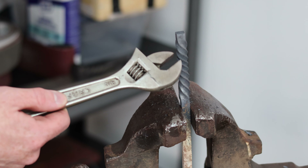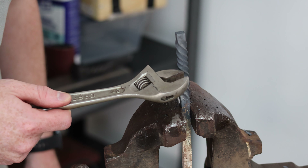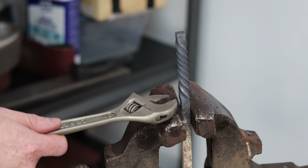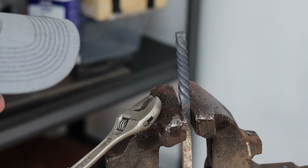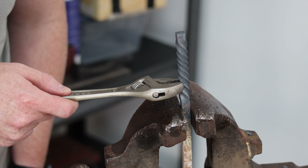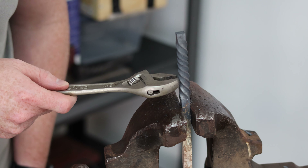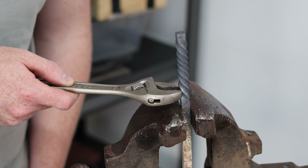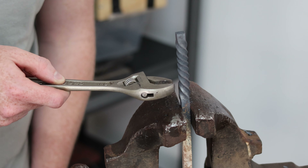Having an even heat along the length of the twist is vital for getting perfect spacing between each edge of the twist all the way up the piece. If you have any variance in heat for the same cross section, the hotter portions will twist more. For illustration, if this point here was hotter than the point up more toward the wrench, this point would twist tighter than the point up toward the wrench, giving you a variance between each edge. If you're not trying to obtain that look, it's vital to ensure that the heat is even all the way up the length of the portion you're twisting.